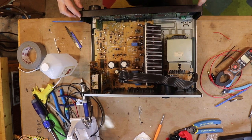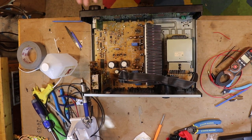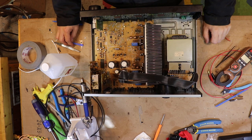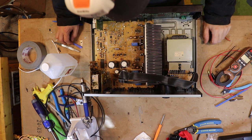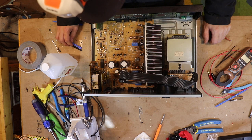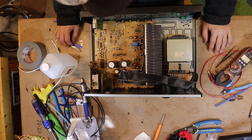This is the Technics SA-GX690, which is a beautiful receiver from the late 90s or mid 90s - I don't know exactly, I never even looked it up. Made in Japan, beautiful piece of technology.